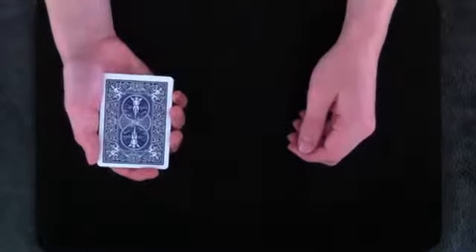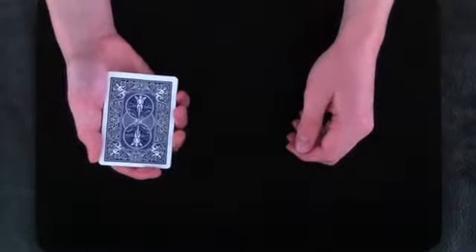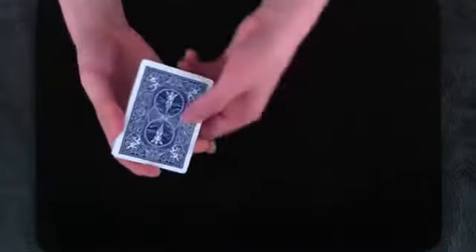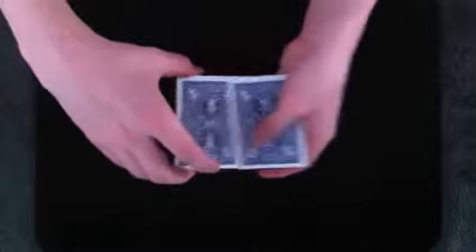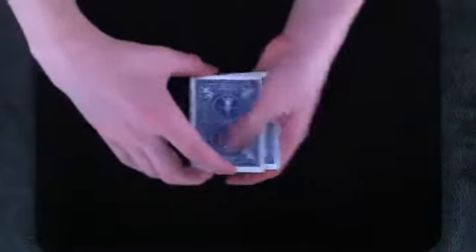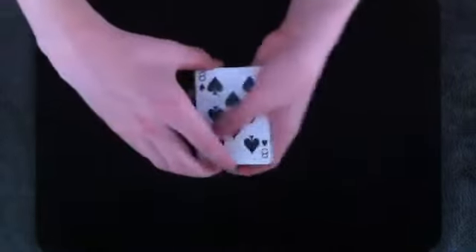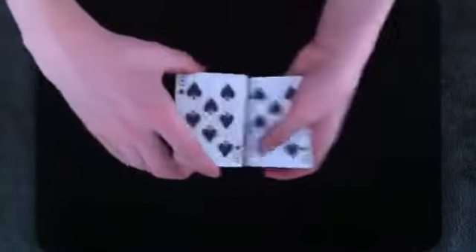Everyone knows that oil and water don't mix. What a lot of people don't know, however, is that the same concept actually applies to playing cards. In this case, the backs of the cards, which are blue, are going to represent water, and the faces of the cards, which are black, are going to represent oil.